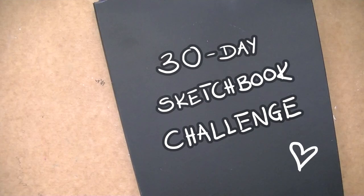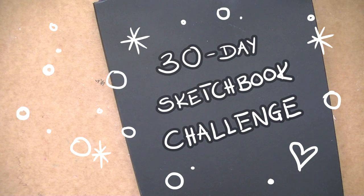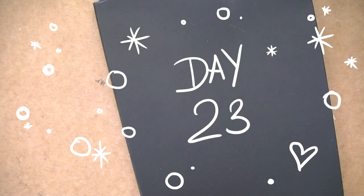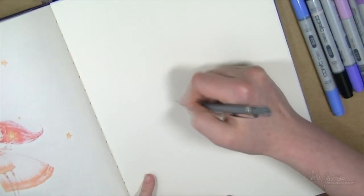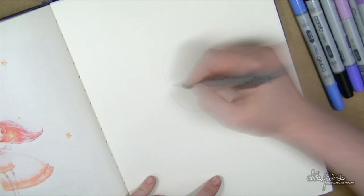Hello everyone, Anita here and this is day 23 of the 30-day sketchbook challenge. For today I've decided to give myself a real challenge and do something that I was really scared to try because it's kind of a complicated thing, I think, for a beginner.